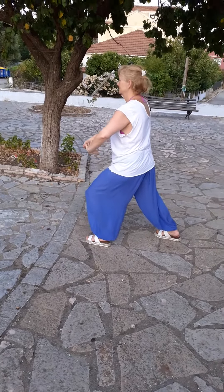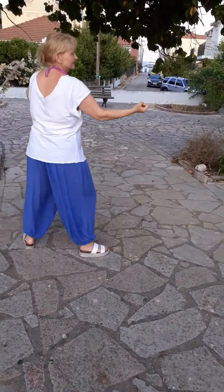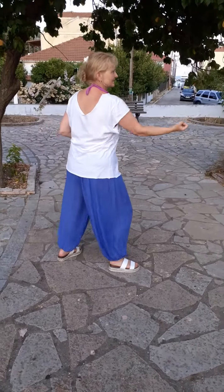Turn, lean with elbow and sit back. Back fist. Push. Uppercut. Pull down. Back fist.